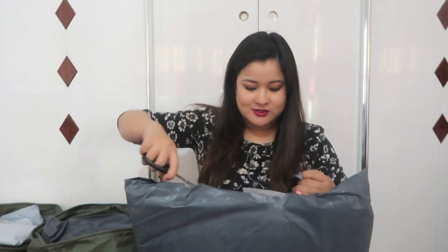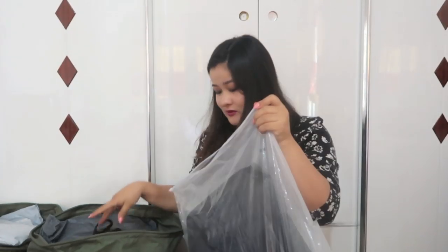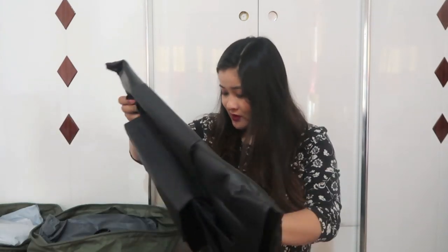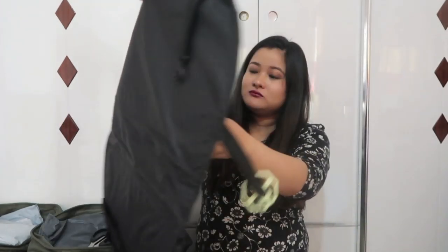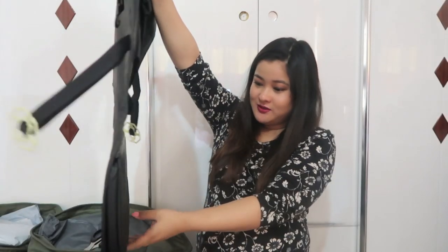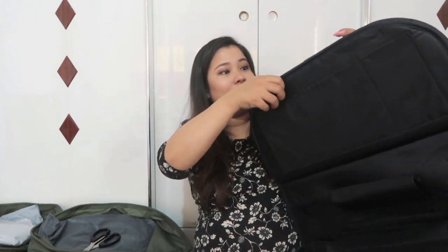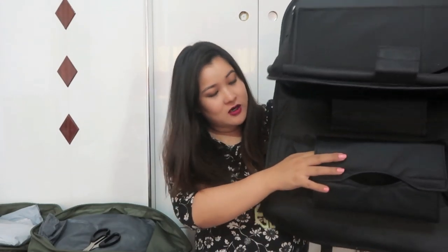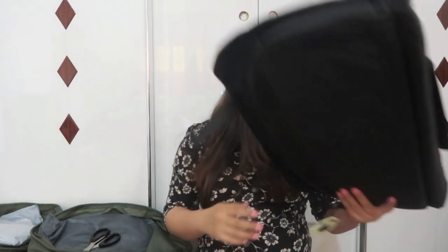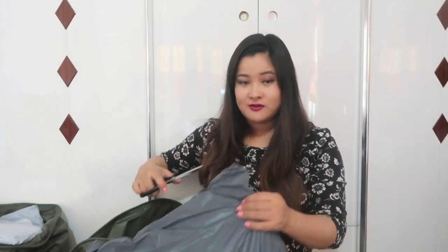Let's see what else is inside. Oh, this is for the back seat of the car — it's the color my person wanted, black. This is for the back seat of the car, and it's like this — you hang it and then you can put stuff like her water bottle, her milk, and all that. I got it in black because our car seats are black in color.